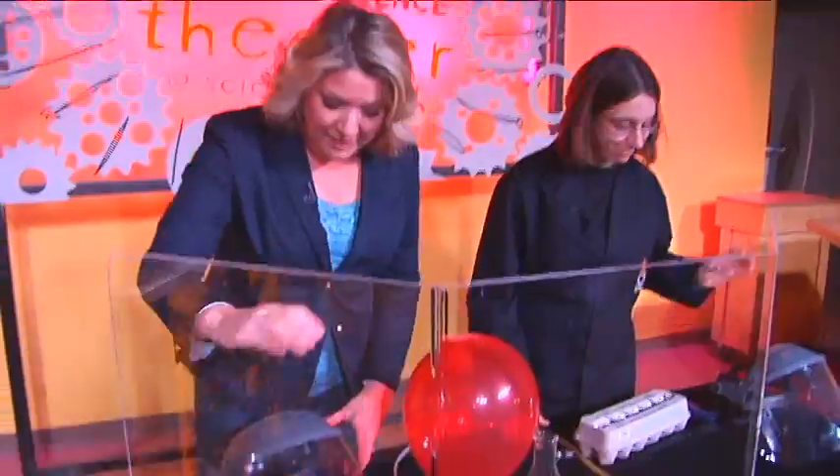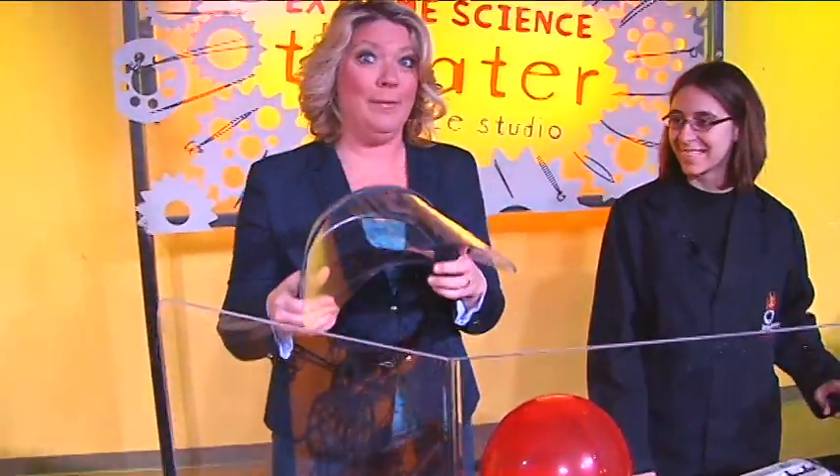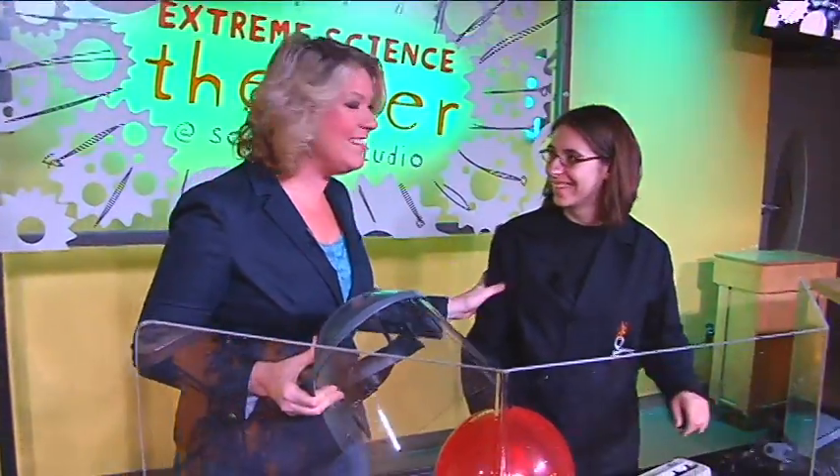We love to eat eggs for breakfast, and of course we color them at Easter time, but now we're at Imagination Station, so you know what that means — we're going to make them explode. So when they give me a blast shield and one of these, I know I'm going to get a little nervous, so I have my extreme scientist with me, Nicole.